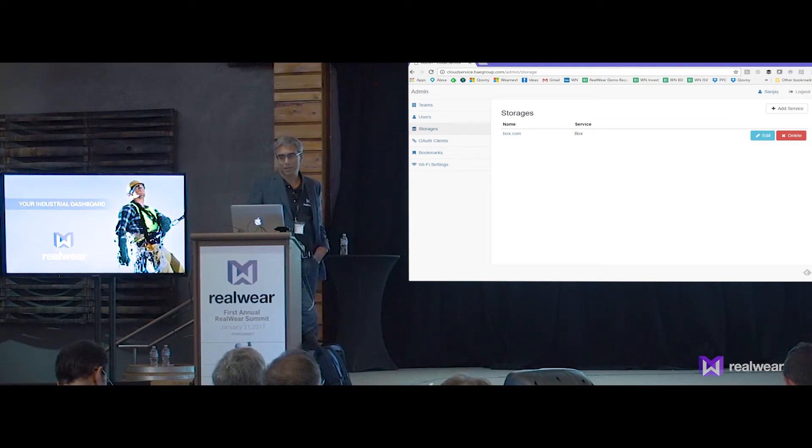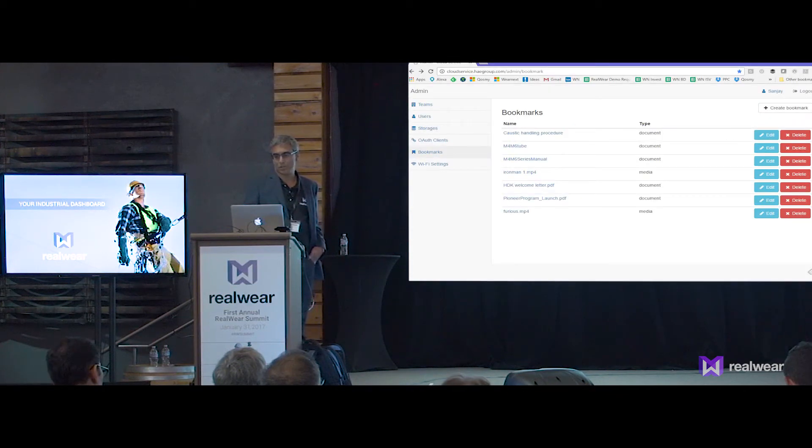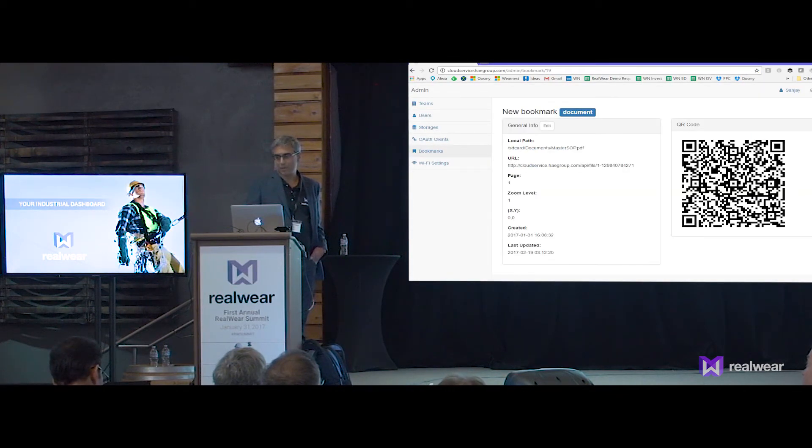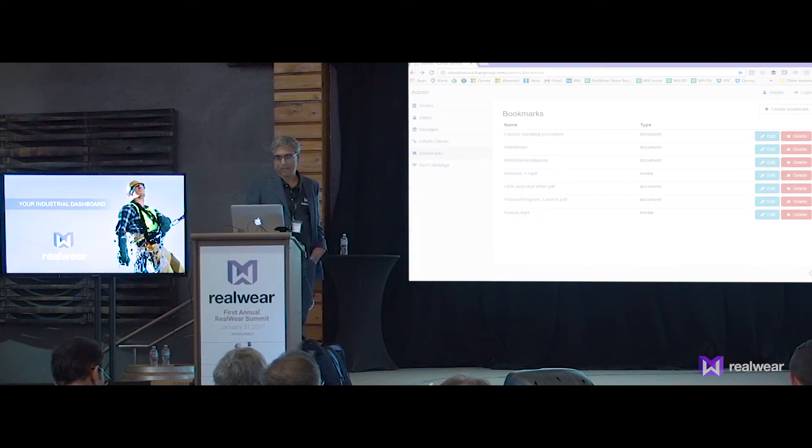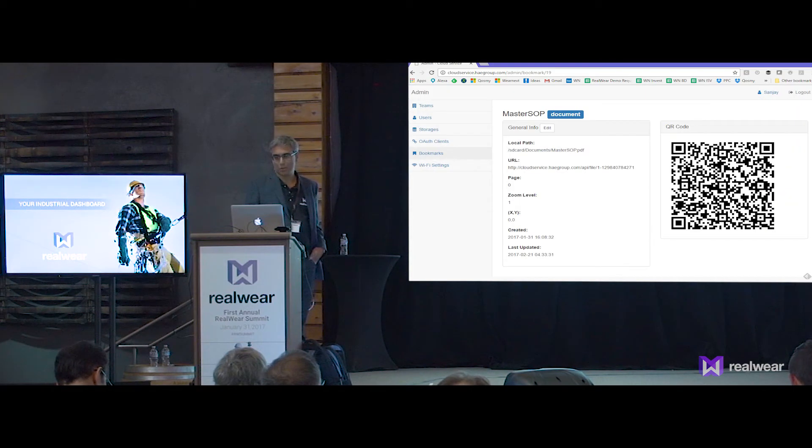If I go back to bookmarks, we can see a number of bookmarks that were created. The one we just looked at was the bottling machine manual — you can see there's a path, a URL, a page number, a zoom level, and so on. Now I can look at a new one: this is the master standard operating procedure manual for the brewery — a 46-page document that basically covers all the procedures they use to run operations here.